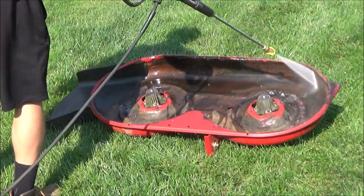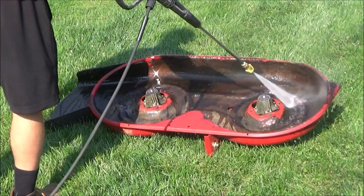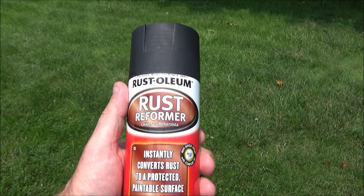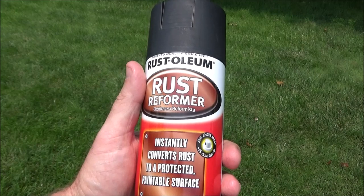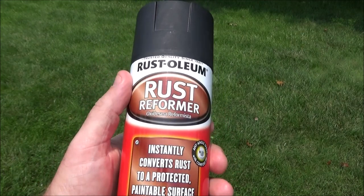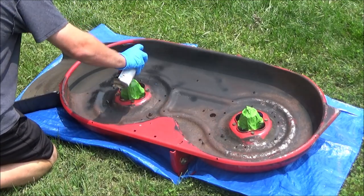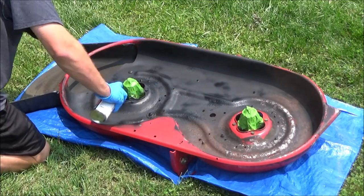After that I blew out the loose debris again and gave it another rinse with the pressure washer. Then I let it dry out in the sun for a while and then it was time to paint. The first coat I'm going to put on is this rust reformer made by Rust-Oleum — it converts rust into a paintable surface and will stop the rusting process where it is right now. So I'm going to spray the underside of the deck with this and then do a top coat the next day. This isn't really a beauty pageant — it doesn't matter how this looks. You're just trying to cover the whole deck thoroughly and then let it dry for 24 hours.